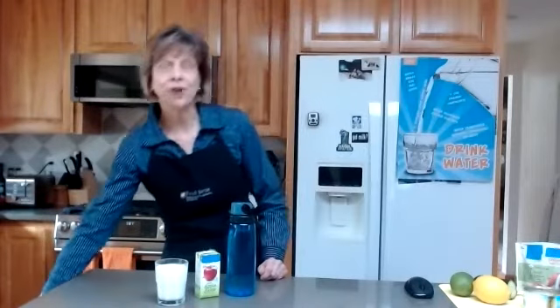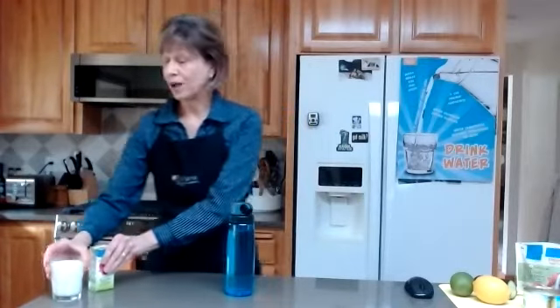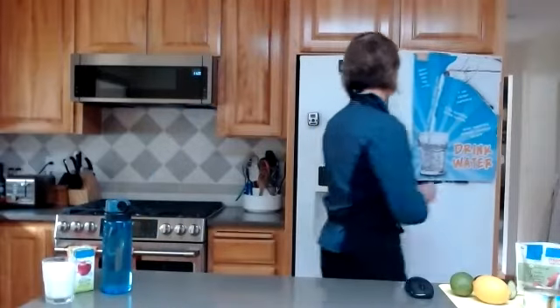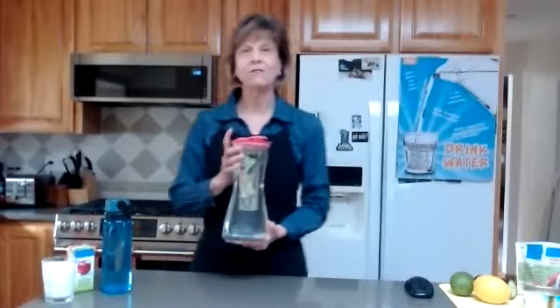Now I'm trying to drink more water. I feel better when I drink water throughout my day. Mostly, I drink tap water. Spokane County has some of the best tasting tap water. But sometimes I like a little variety, so I make flavored water.